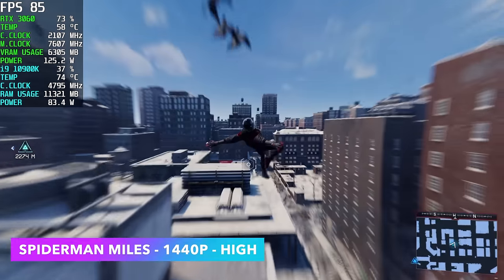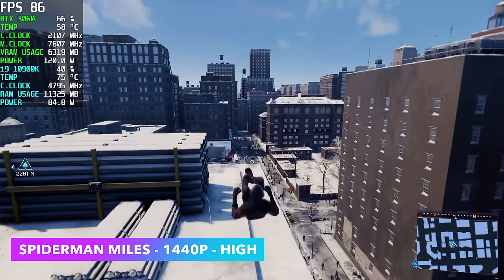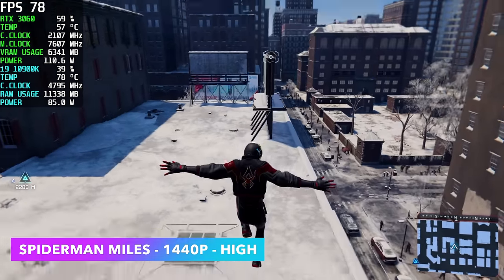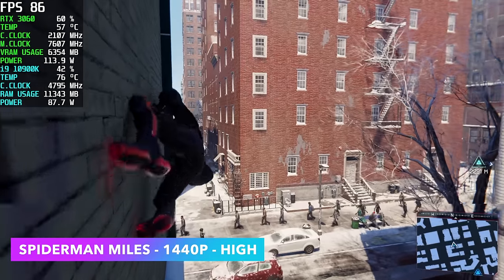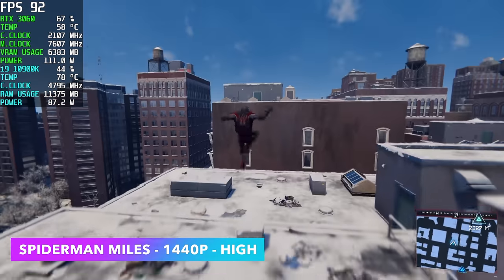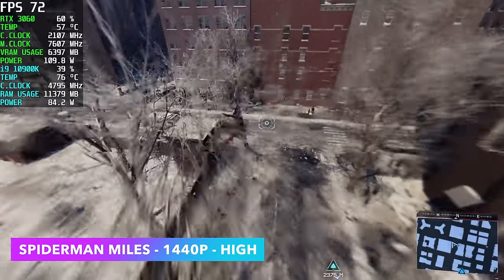Spider-Man Miles Morales at 1440p High — we're getting an average of around 78 fps. We do get close to the lower 60s when down on the ground sometimes, but we don't have any resolution scaling going and you could always just turn DLSS on to eliminate that.